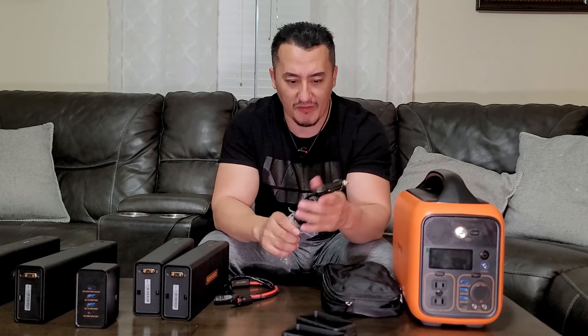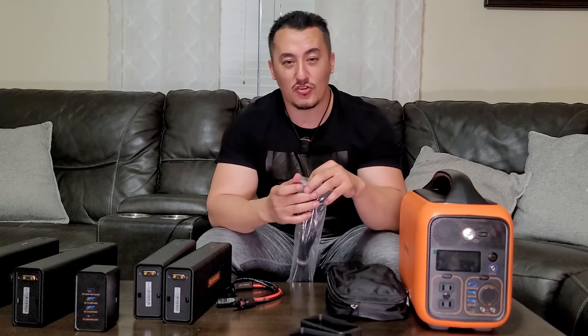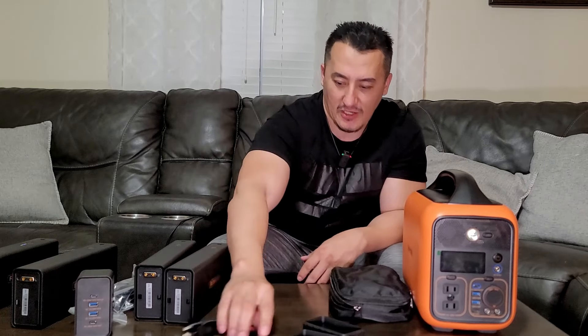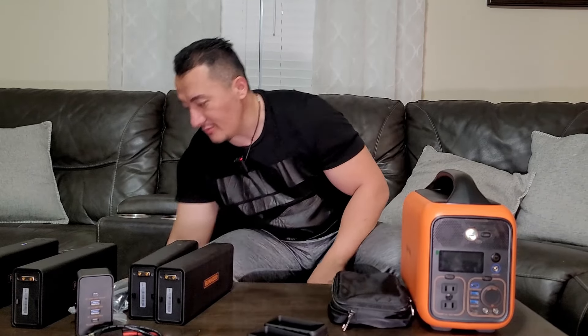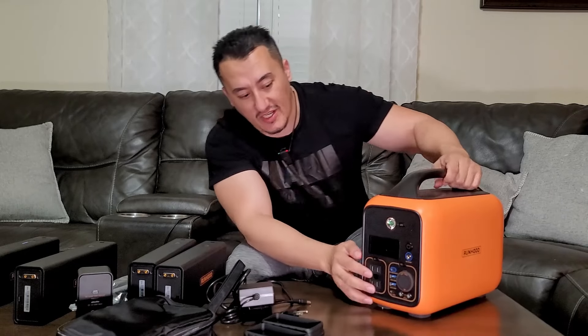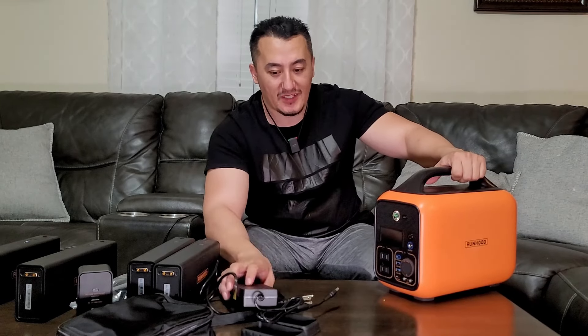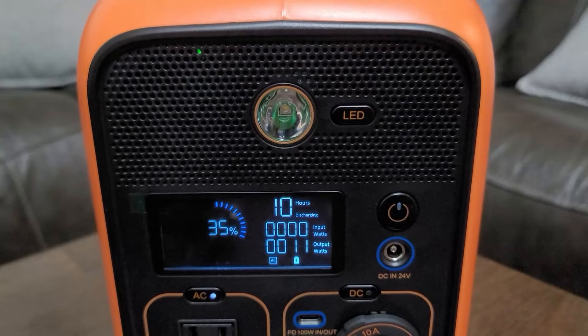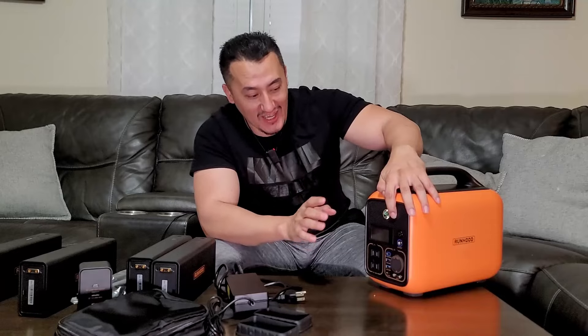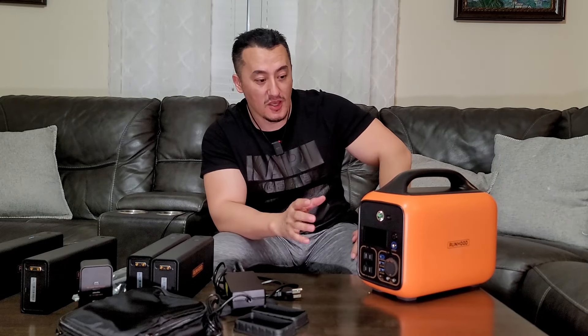It charges from 12-volt vehicle outlets — RVs, motorcycles, any regular cigarette lighter socket. The unit comes with a really nice bag that already has solar panel extension connectors: connect one, two, three — done. There's also a supercharger that charges both batteries very fast; it gets a little warm but charges very quickly. On top there's a monster flashlight — not just a basic LED, but a powerful one suited for RV and outdoor use.